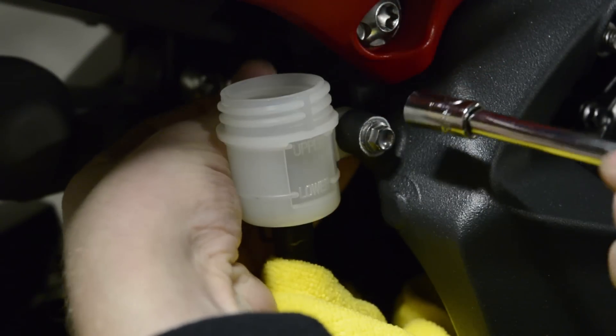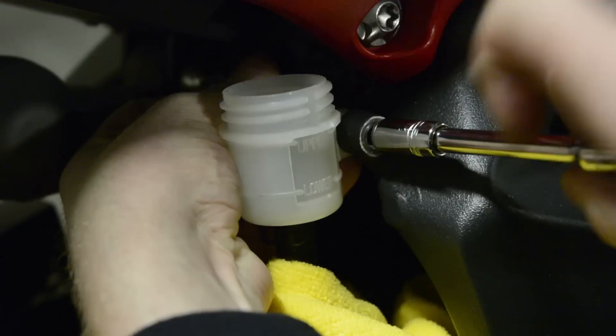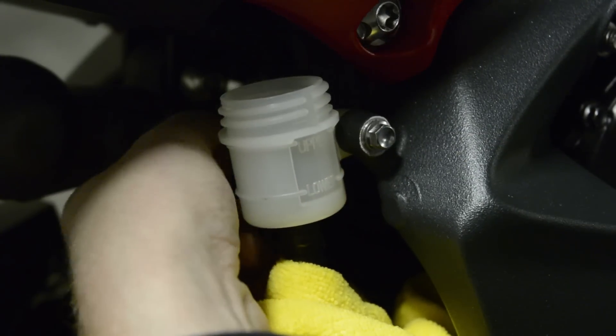Once the reservoir has been drained, you can unbolt the reservoir from the rear swing arm. There is a bolt on the back of the reservoir that needs to be held in place by a 10 millimeter socket or wrench. I held the 10 millimeter socket in my left hand and used an 8 millimeter socket and ratchet in my right hand to loosen the bolt.